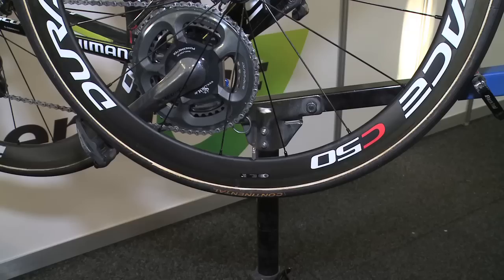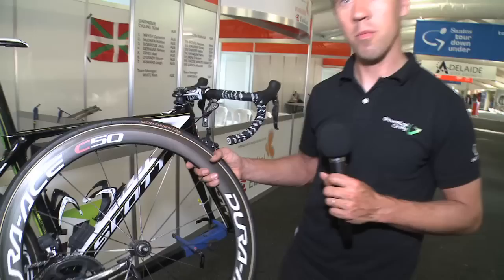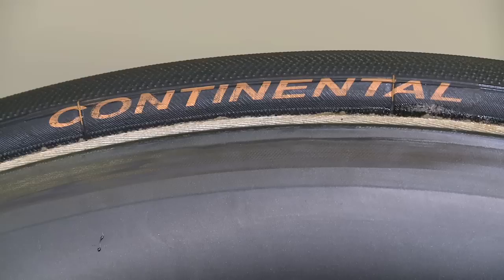All riders use the deeper C50 carbon wheels from Shimano on the flat stages, and for the mountain stages they go with the more shallow and lighter C35s. We have Continental tires to get the best performance and optimum grip, even in the rain.